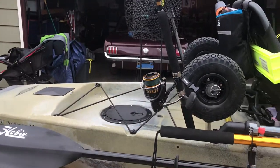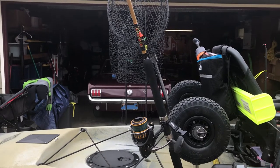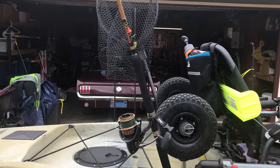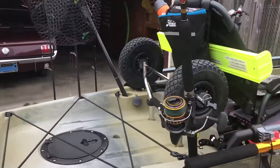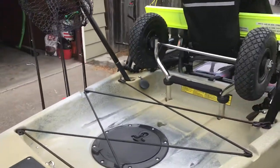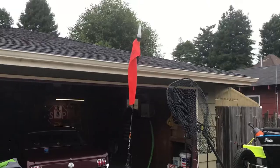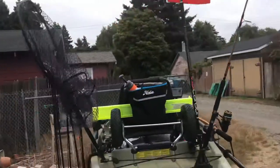I've kind of changed my setup recently — I'm still going to keep one spin rod, but I'm going to change it up between two spin rods and a bait rod, or one spin rod and two bait rods, and I'll show you why in a minute. Going back, I've got my wheels and then my flag with light on it — it's a Visi Carbon Pro by Yak Attack.